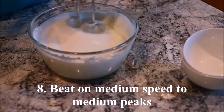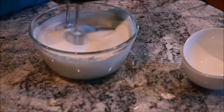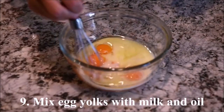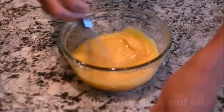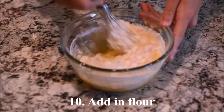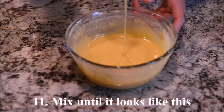Beat on medium speed to medium peaks. Mix the egg yolks with the milk and the oil. Add in the flour and mix until it looks like this.